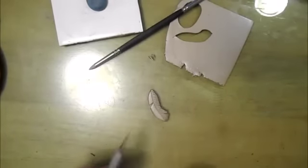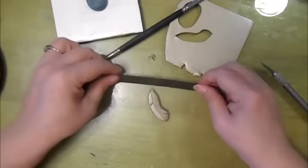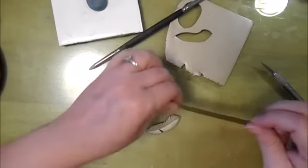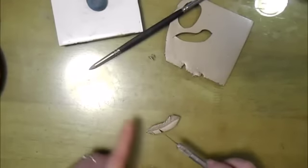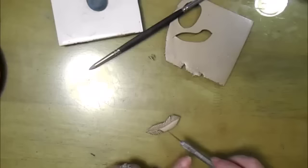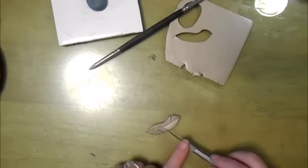Now we're just going to repeat the same process on the other side. But to make this easier on myself, I'm going to reposition the feather. And as you can see, I'm kind of dragging the craft knife towards the end of the stroke — that helps to create that feathered appearance.